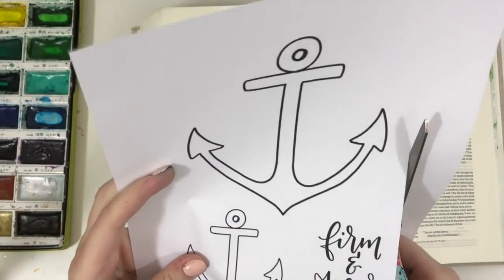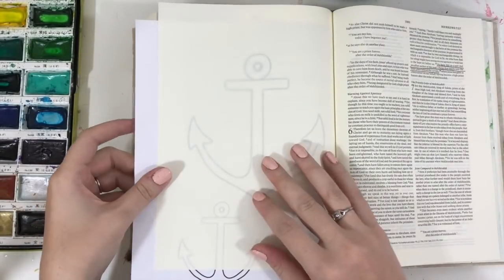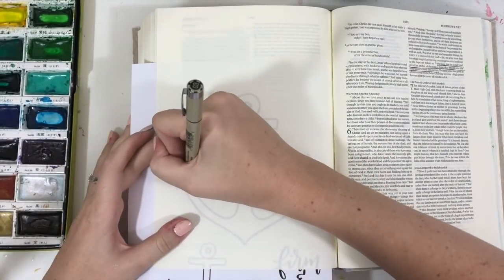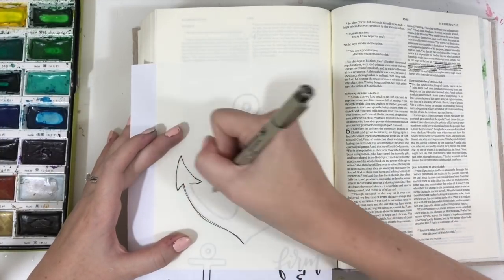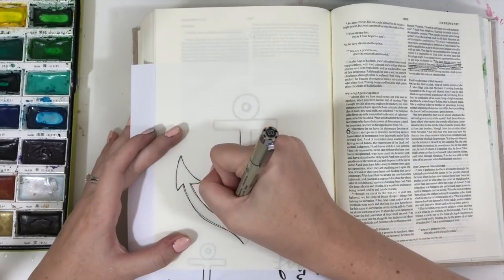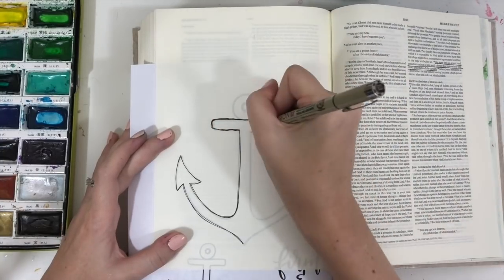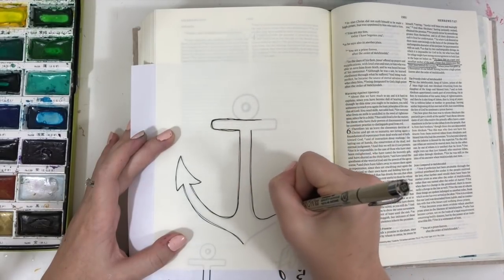I knew I wanted to illustrate this page with an anchor, so I got on my iPad and I drew out this anchor that I could trace into my Bible page — and I figured that I would give it to you guys as well. It has this big anchor, which is the one I'm using. I'm using my interleaved Bible so it has a full blank page.